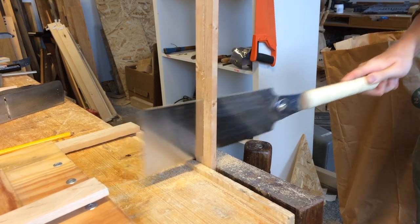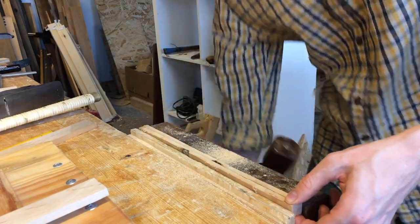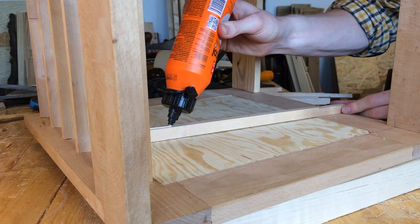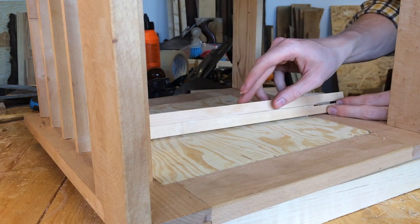Returning to present time with better light, I first had one last thing to add to the carcass. These birch sticks are drawer runners, and because the panels are plywood I could glue them directly to the sides without the grain direction problems.